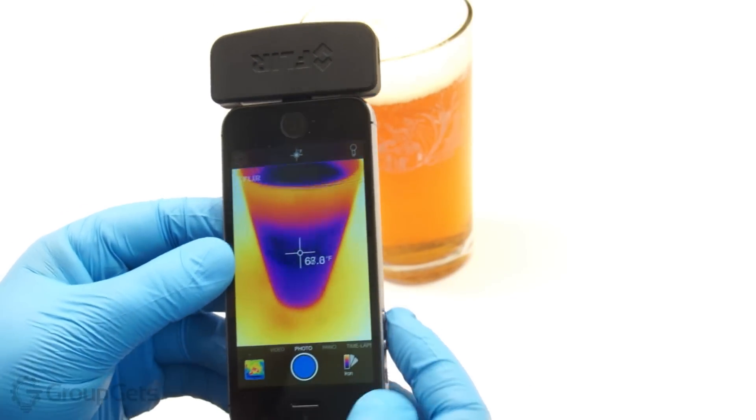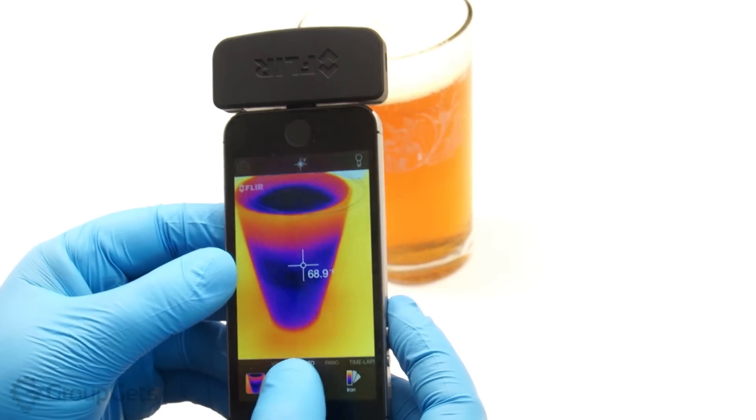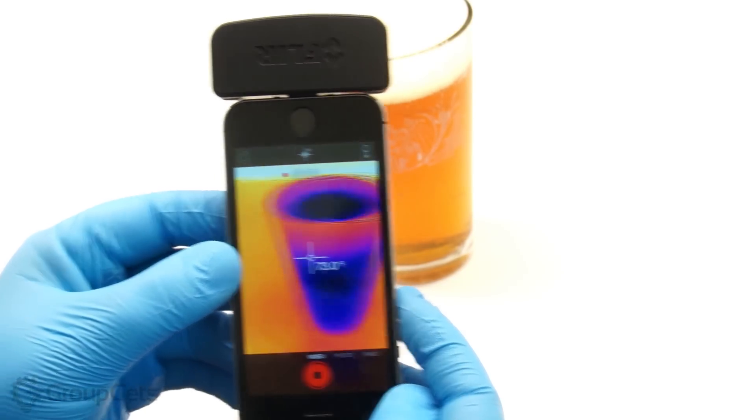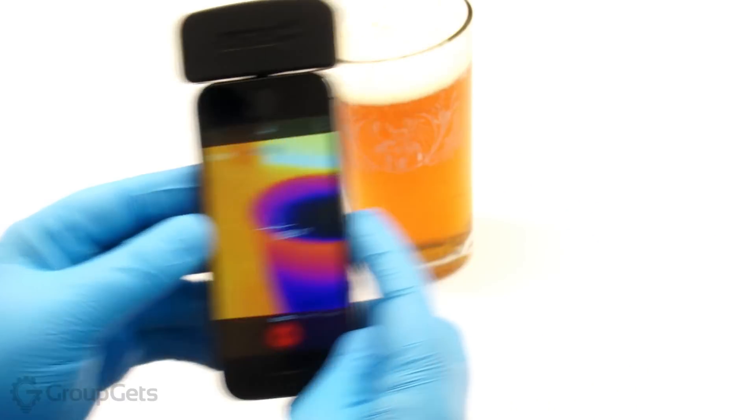You can also take photos, videos, panoramas, and even time lapses all within the FLIR 1 app. There is an updated SDK for the FLIR 1 on the iOS platform, and in July an Android SDK will be released as well. I have posted the link in the description for this video.